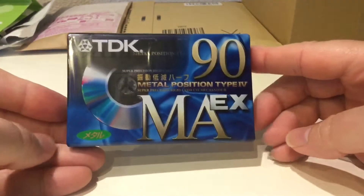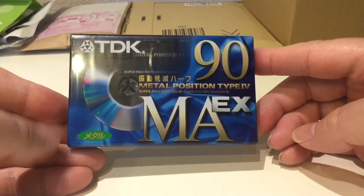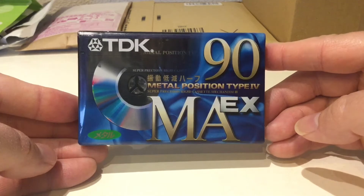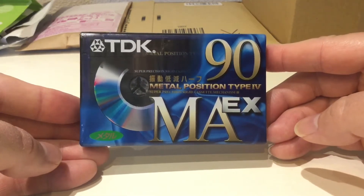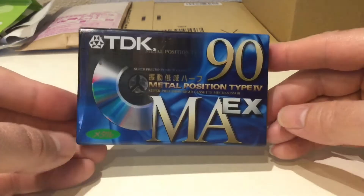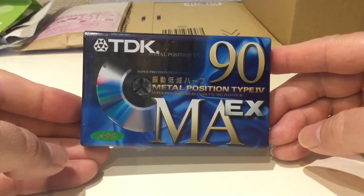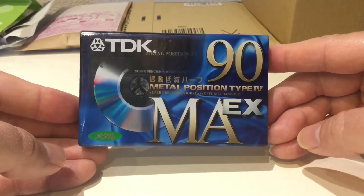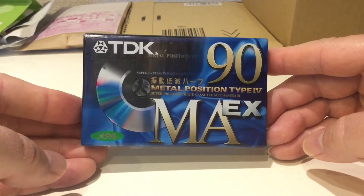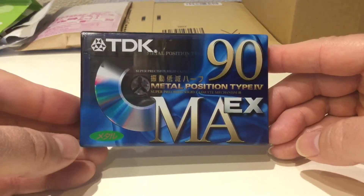I was really looking forward to something special and I ordered this very recently on Yahoo Auction — it's come very quickly. Now I've never owned this particular model before. I had a look through my collection of old cassettes, which has seriously diminished over the years. In fact I'll do a video showing what cassette tapes I've got left from my heyday of cassette tape collecting and recording.